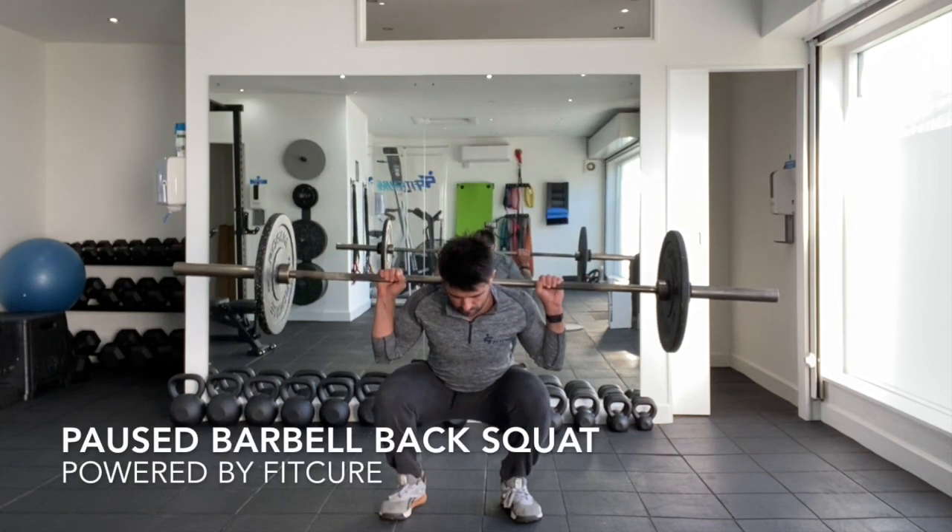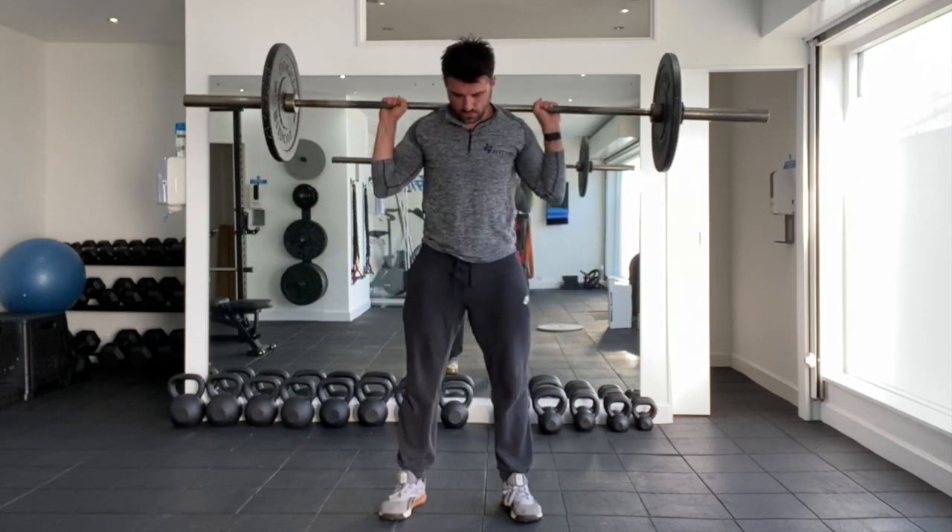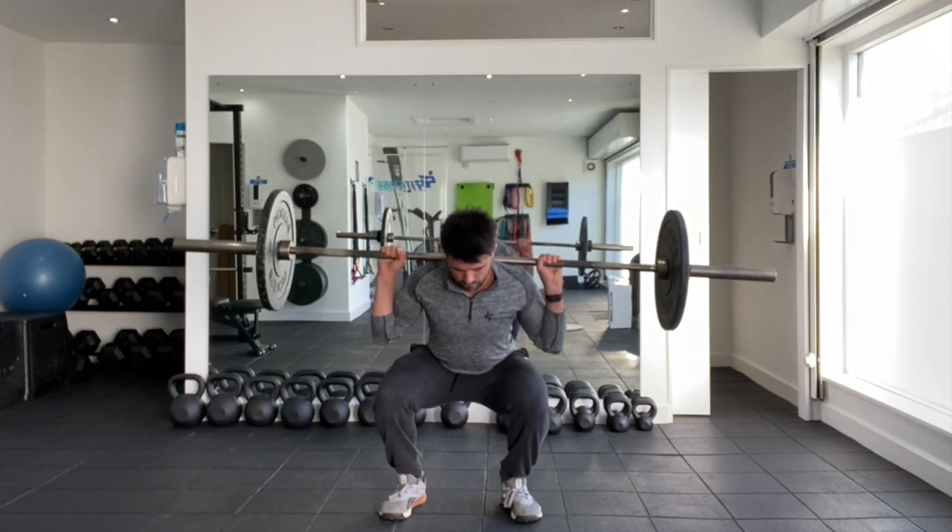Paused barbell back squat. With the bar resting on the back, pull the bar down into the back, keeping the elbows directly underneath the barbell, engaging the lats.